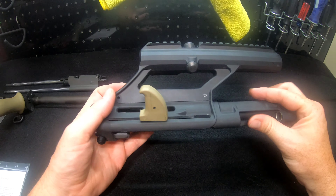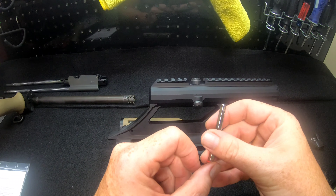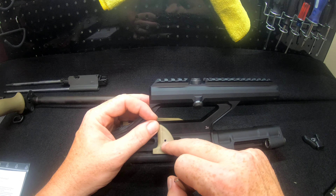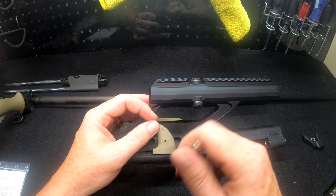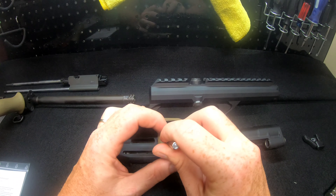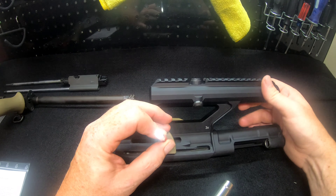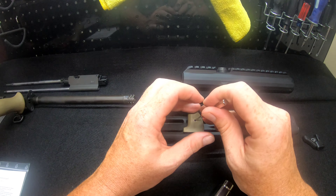I've pulled the charge handle to the middle of the receiver. It's going to take a 3/32" punch or a 3mm. You can roll this charge handle over and you're going to see there is a drift pin right here that we're going to need to tap out. Make sure you're square on it. I'm using Real Avid tools — a small brass hammer — and I'm filming this right here in front of myself.